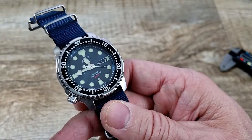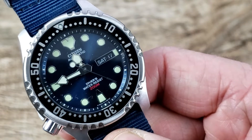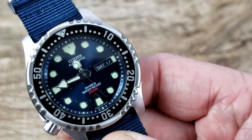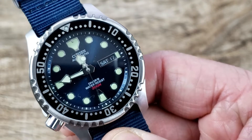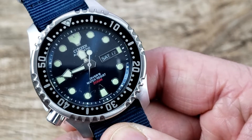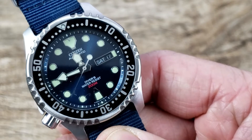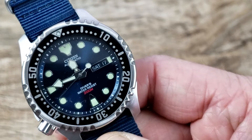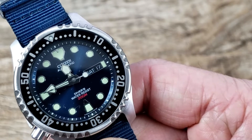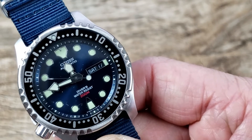Pulling in close for a nice shot — there's a day-date window at the three o'clock position. You have 'Citizen Automatic' right below the 12 o'clock position, and 'Diver Water Resistant 200 Meters' right above the six o'clock position. Very nicely done.